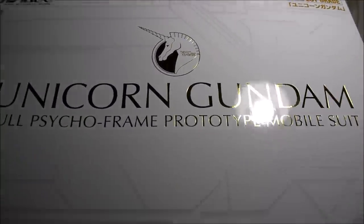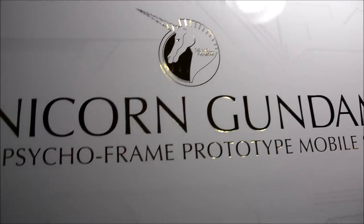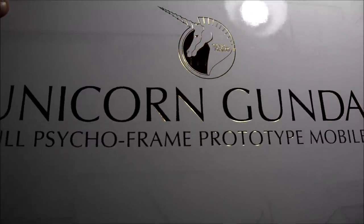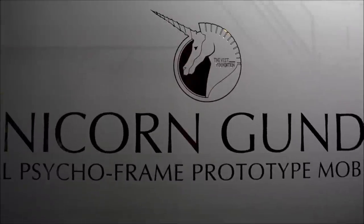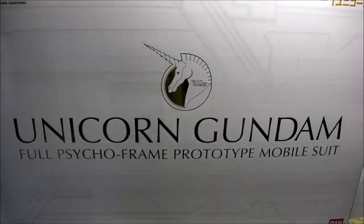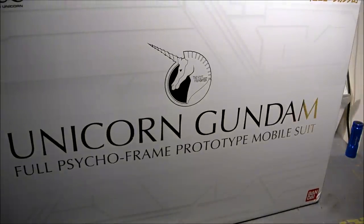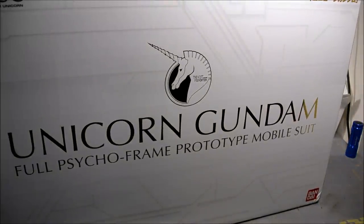Nice gold foil Unicorn Gundam Vist Foundation logo on the front there — that good premium look to it. Like most Perfect Grades, one side of the box simply has the name of the mobile suit and some sort of small logo, in this case the Vist Foundation.